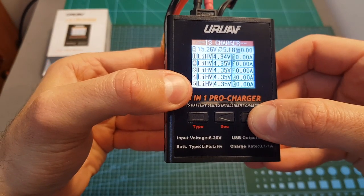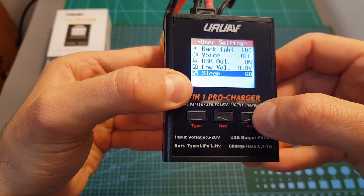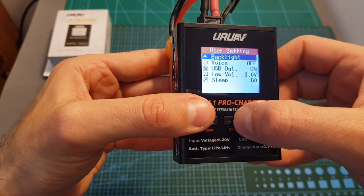Long pressing the right button is going to take us to the user settings. You can toggle between the options by pressing the left or right arrows, and you can set the option by short pressing the type button.